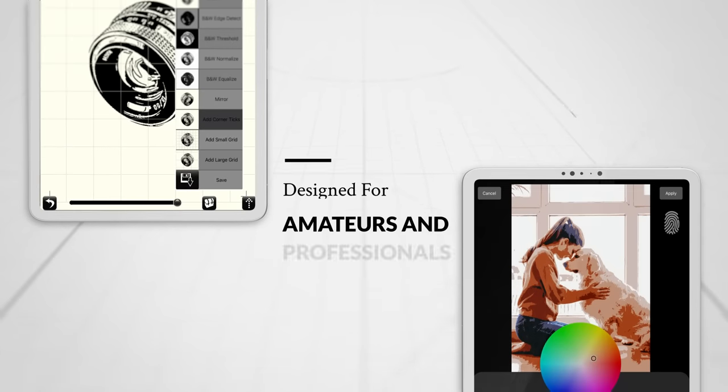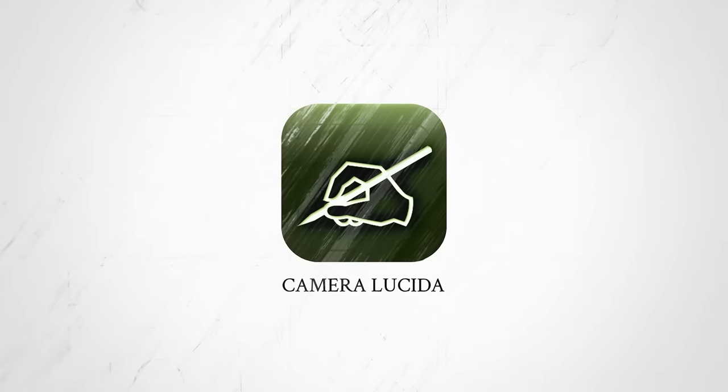you'll fall in love with drawing all over again. Designed for amateurs and professionals alike, download Camera Lucida today and experience masterful drawing in minutes.